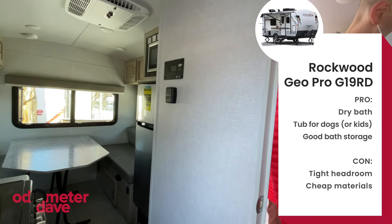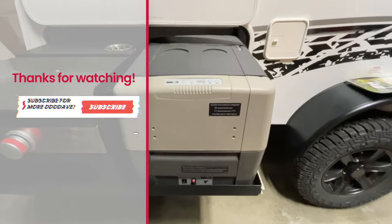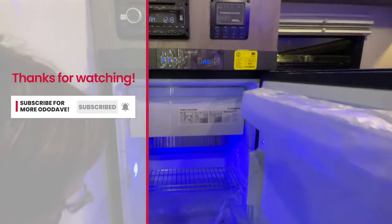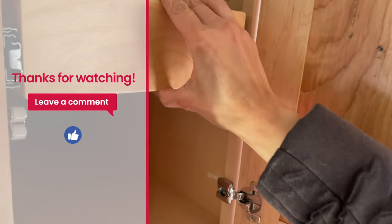This definitely feels like more of a long-term space. Thanks for watching, and be sure to subscribe so you don't miss our upcoming full reviews of the Intec Soul, the Little Guy Max, and the Tab 400 Solo. Leave us a comment — we love hearing from you.